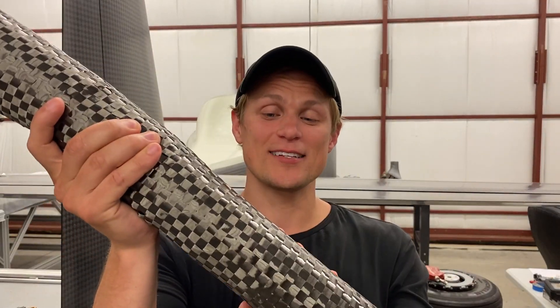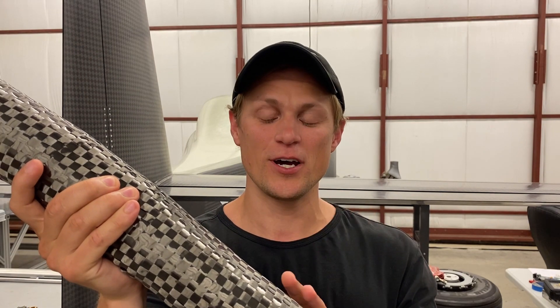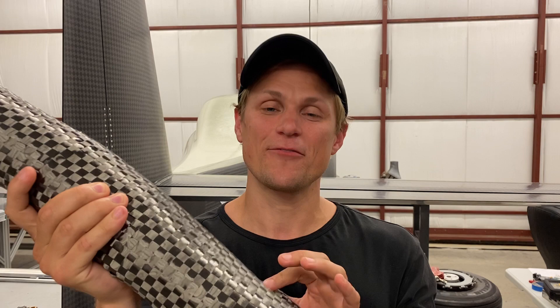We really like this cloth and would use it everywhere in the airframe if we could, because it produces such light, strong structures. But it's not very well suited for parts that have compound curves, like the cowling or the wing fillets. In those applications, we have to use a different type of cloth weave.